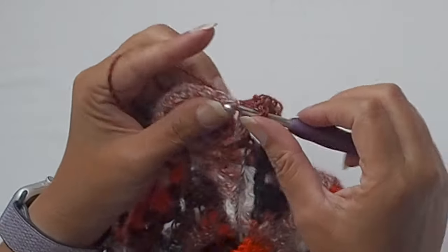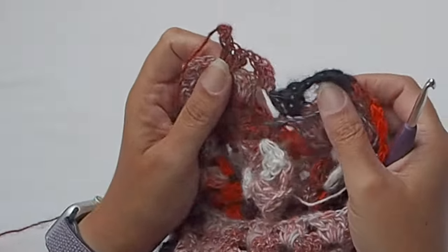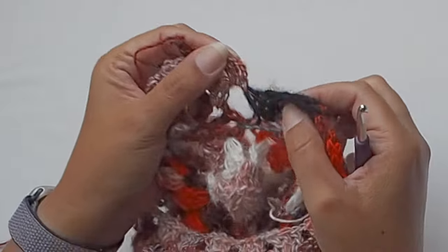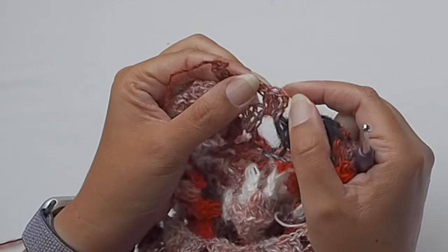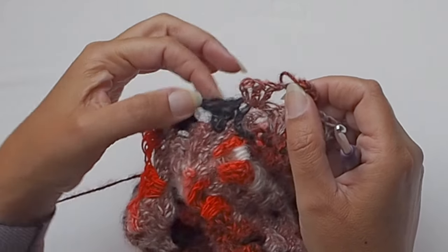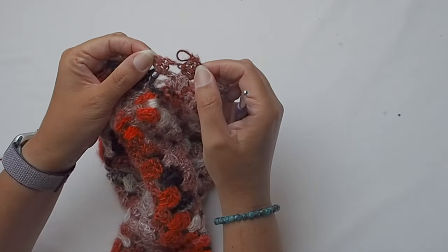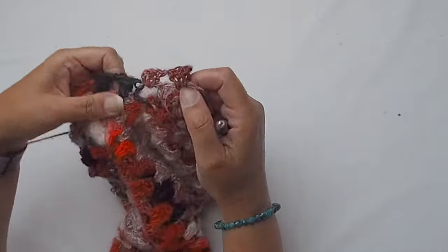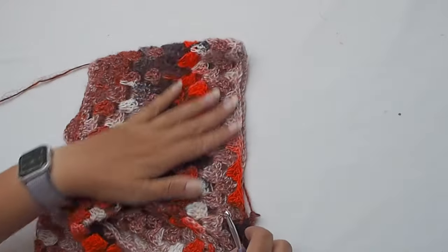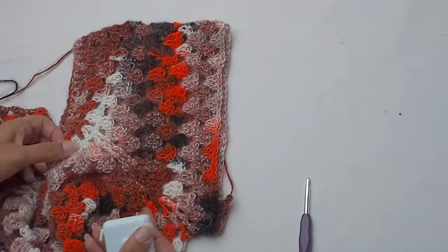We will work in closed rounds and I will close the round with a slip stitch placed in the third chain from the beginning. What's very important: when you finish each row, the pattern will be the same on the sleeves as on the coat. On the coat I'm working row by row, and on the sleeve I will also turn the work when I finish the row.